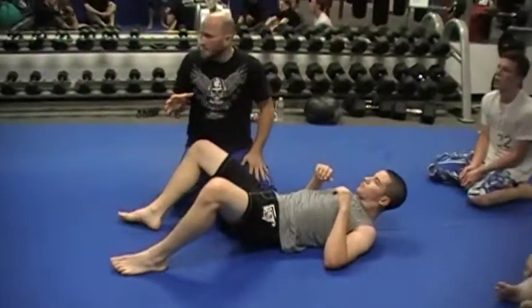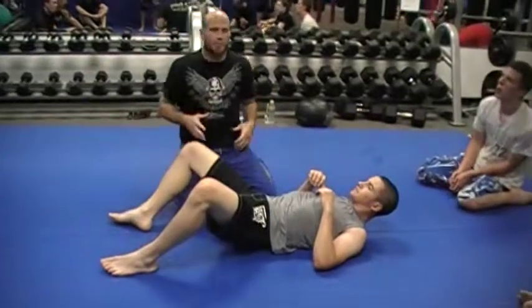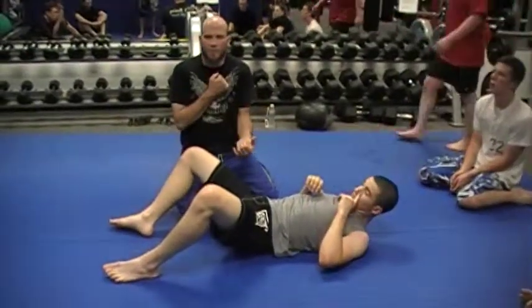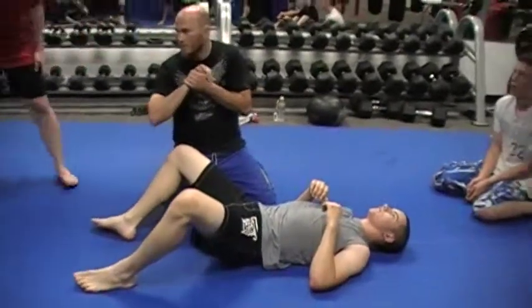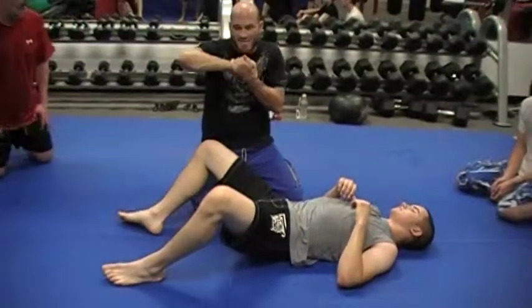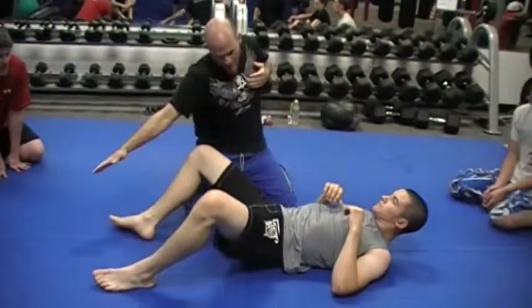We're going to the spiderweb now. The spiderweb for me is a very high percentage technique, because you're angling the arm at an angle that's very hard to maintain. You're not just going straight out to the side, which is pretty easy to control. You're coming down at an angle, doing the leverage of his leg, and popping up underneath.